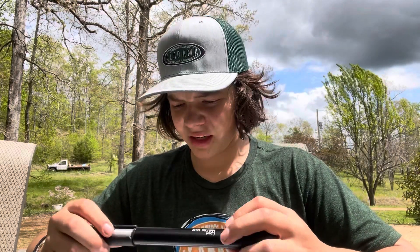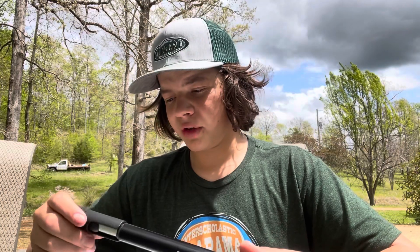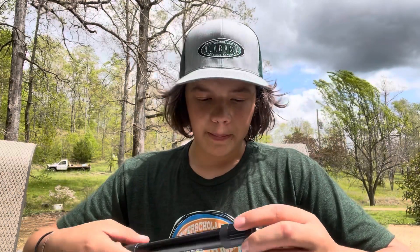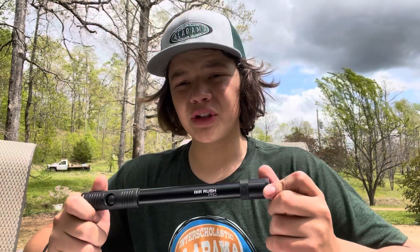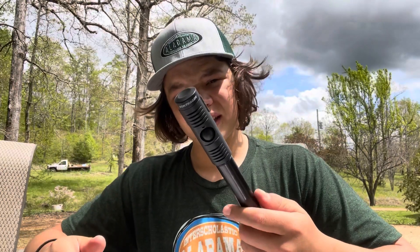In about a month or so I'll be making another review to see if I still like it. If you guys have a Crank Brothers or Bontrager Air Rush pump — I'm just going to call it Crank Brothers since that's what it is — let me know in the comments if you like it. So far I think it's great. Hope you enjoyed this video, give it a thumbs up and like — peace!